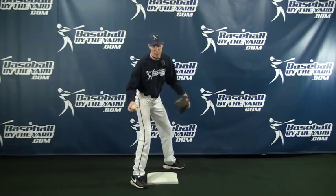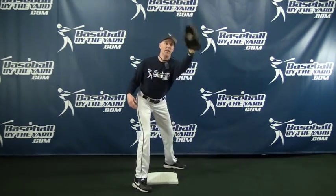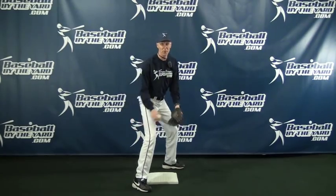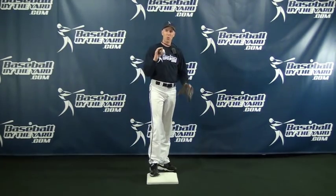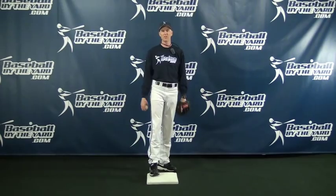Now you've got to be quick on the stopwatch. Ready? Here we go. Chances are good it was in the maybe 0.3 to 0.5 seconds range.